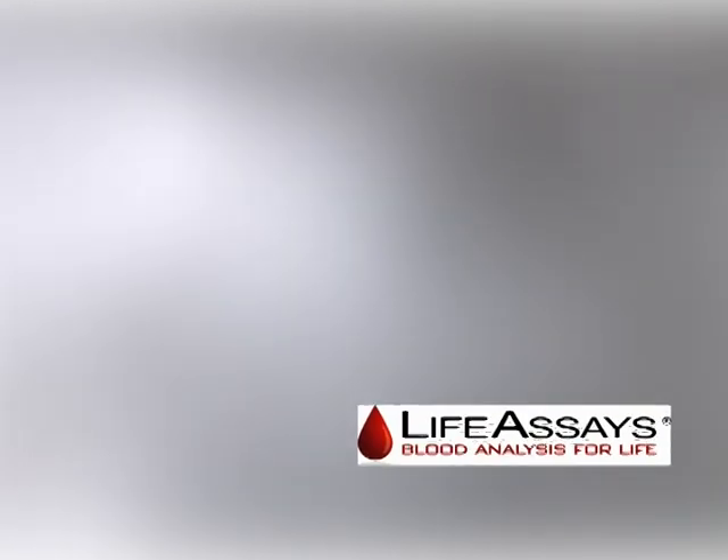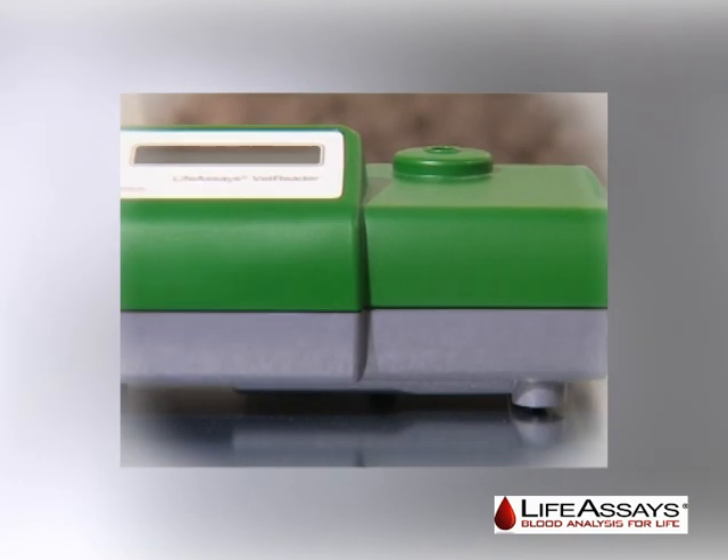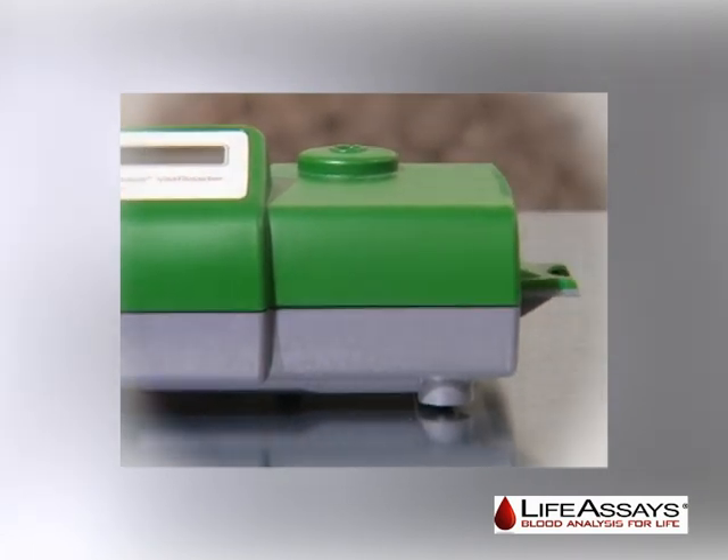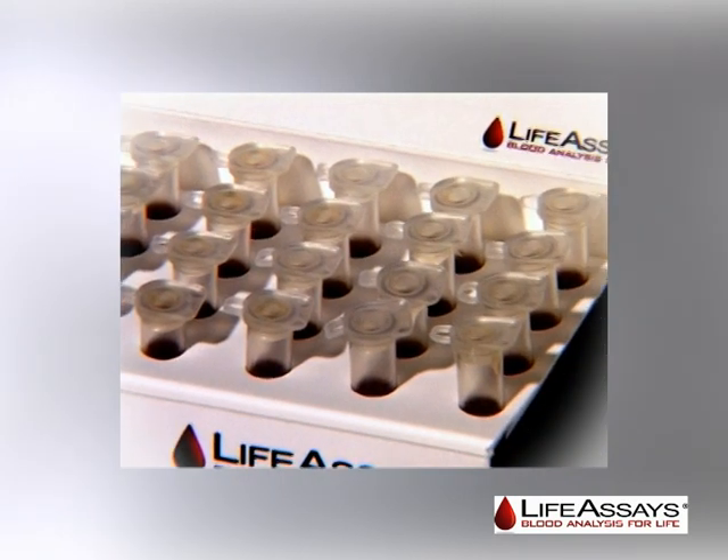The Life Assays VetReader is a Life Assays product for veterinary medicine. This demonstration video provides essential information for users regarding system handling and operation.